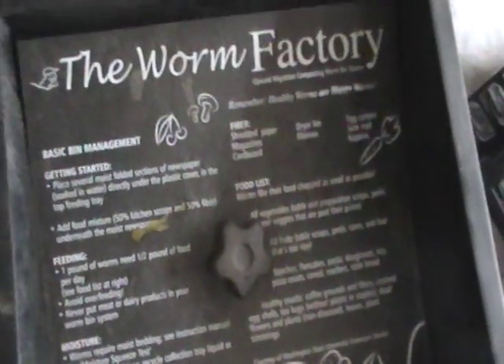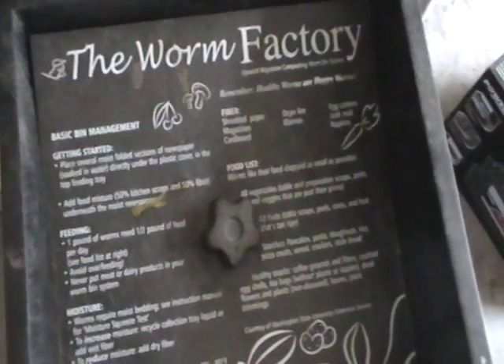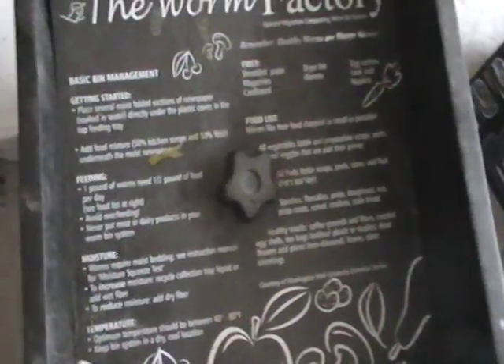But today, particularly, I'm going to show you some black soldier fly larvae. I don't get them in my bin real often, but if there are some eggs on some fruit, I'll get them. I noticed some this morning, so I just wanted to kind of show y'all in my bin.